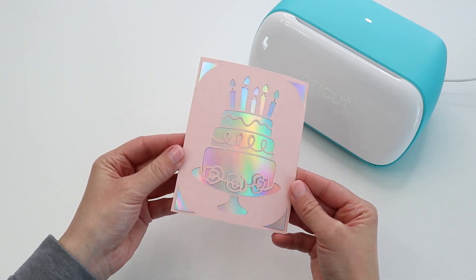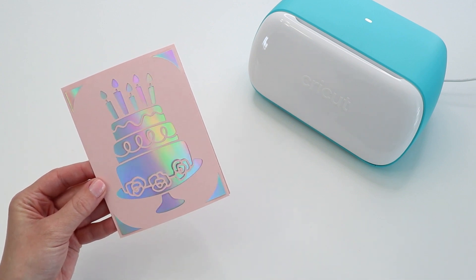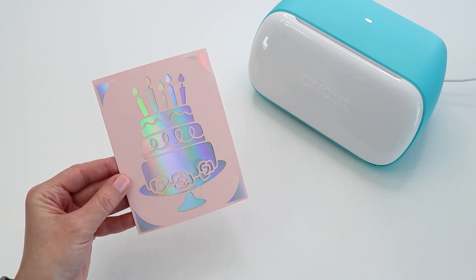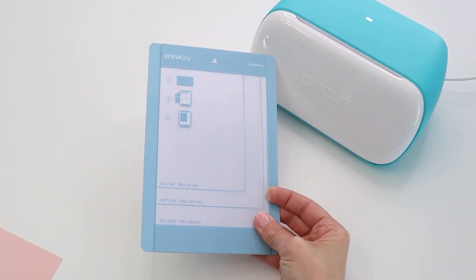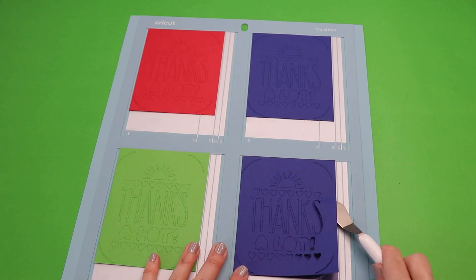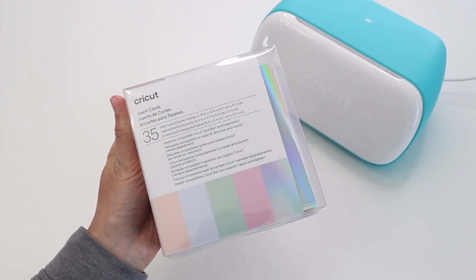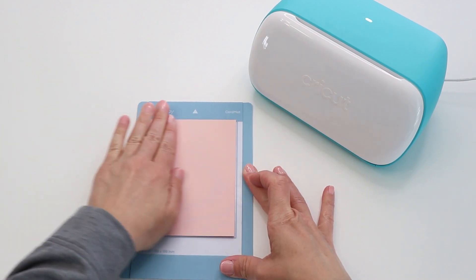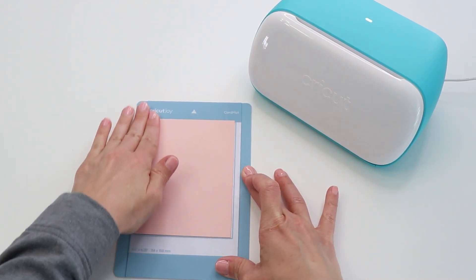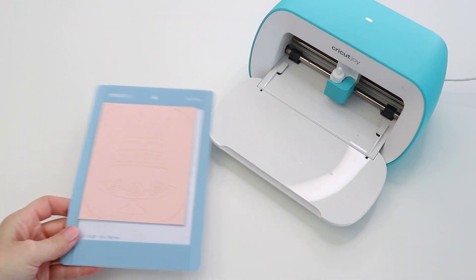I use my Cricut so often for making cards and gifts. I actually stopped buying cards a long time ago when I found out how quick and easy it is to make my own. Cricut makes two card mats: one for the Joy, which makes one card at a time, and one for the Maker, which can cut four. The packs of cards come with folded cardstock, an insert, and an envelope all in one. There are a few different varieties you can check out, and you can make some really special and elaborate cards with these blanks.